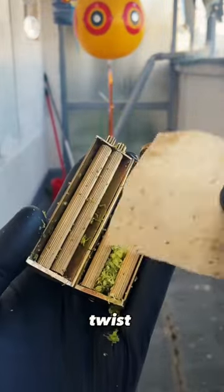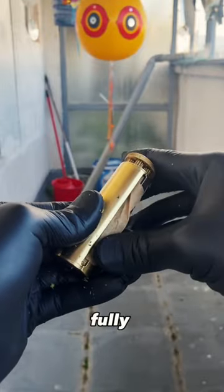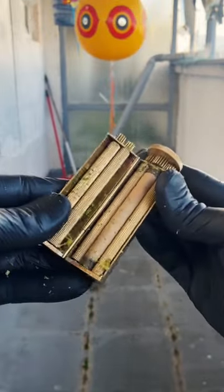Just load in your broccoli and twist for a few seconds. Then add your baking paper and twist again until it fully wraps around it — and boom. Finally I can chill.